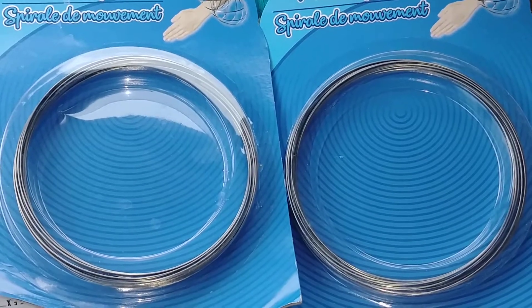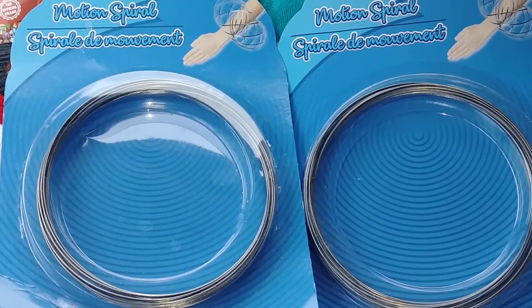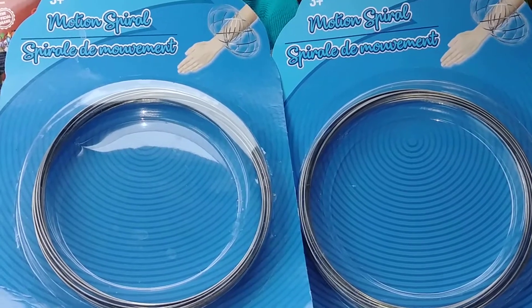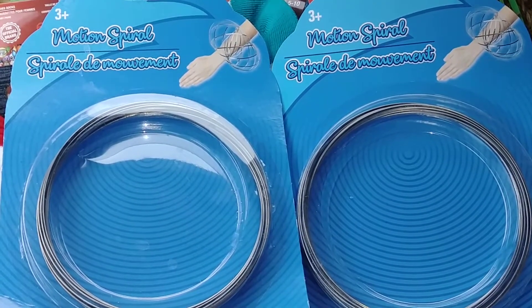Thanks for watching my video. If you like this haul, please give it a thumbs up. I hope your store has the Easter items. One of my stores had no Easter items at all, and another store was just full of them. So if you're doing Easter decorating or little DIYs, check out the Dollar Tree — they might have some great things you can use for your decorations.